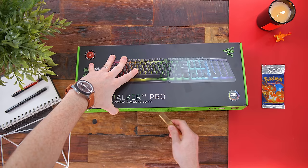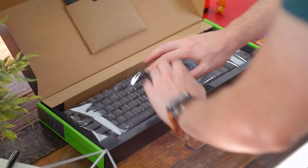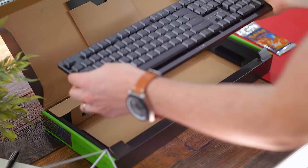When it comes to first impressions, mine was admittedly wrong at first because I figured, okay, who's gonna want another wireless full-size keyboard? But when it actually came to using it and gaming with it, I was really impressed with how Razer went about this keyboard.